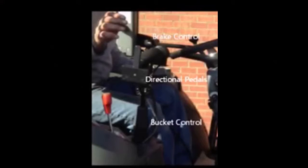Brake control, directional pedals, bucket control: the hand controls in these tractors control the brake, the directional pedals, and the bucket. This enables the user's other hand to be free to control the steering wheel. The brake pedal is controlled by pushing the hand control forward. The forward and reverse pedals are controlled with a hand lever mounted to the brake control.